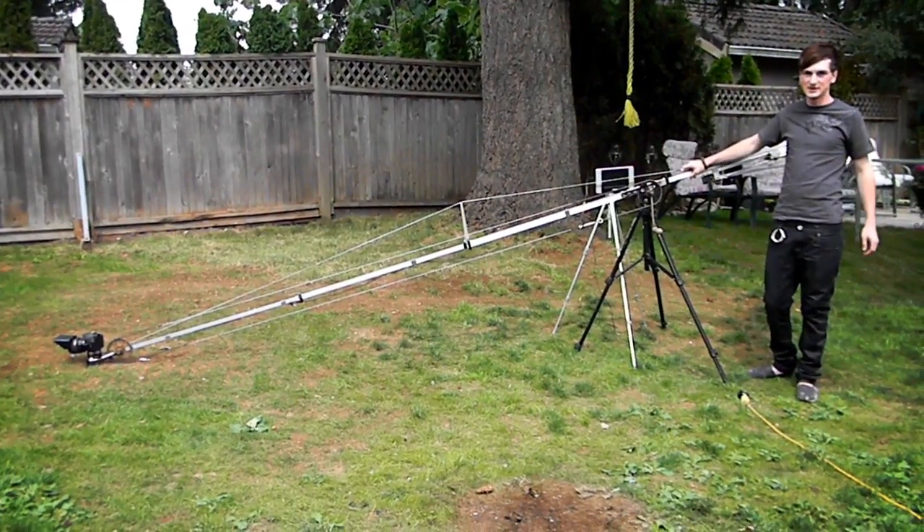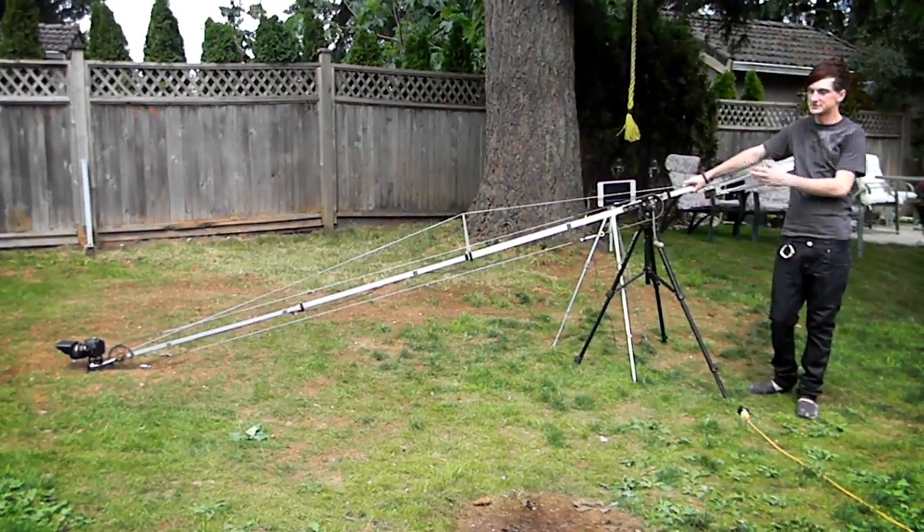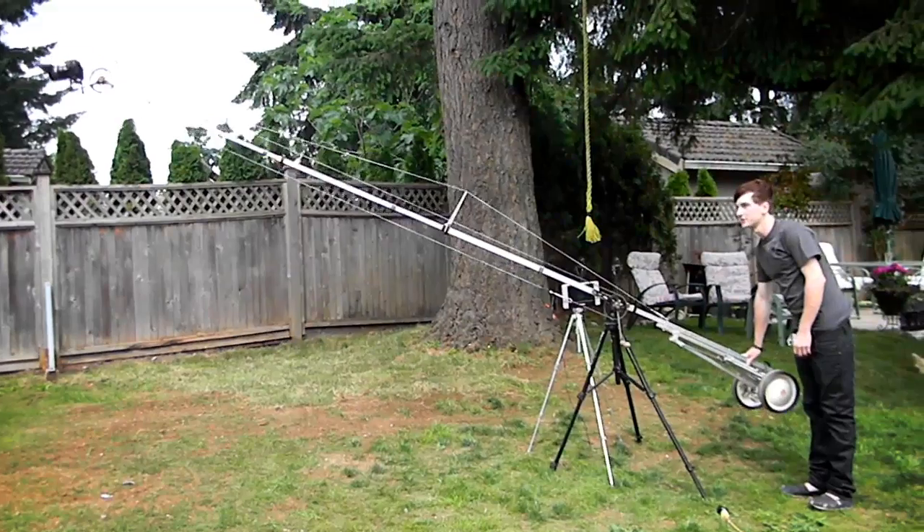Hey, what's up you guys? I'm Jordan and this is a new segment I'm gonna call Jordan's filming crap. Today I'm gonna show you how this crane works.